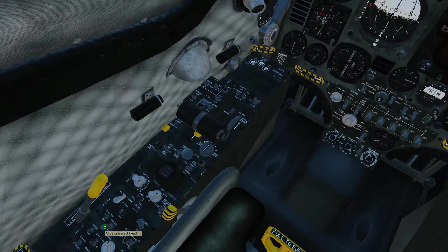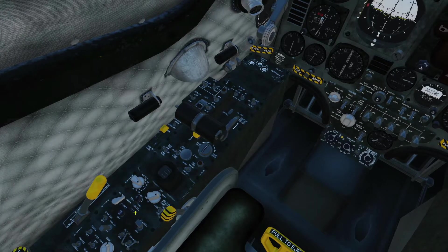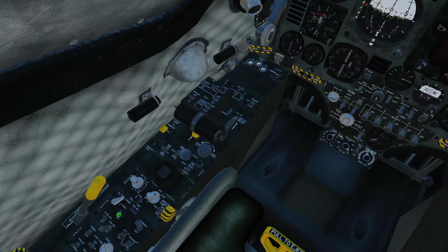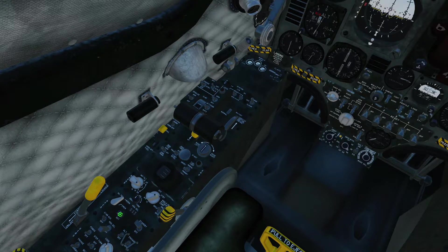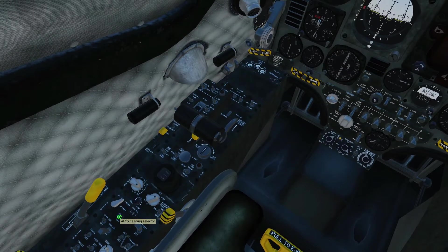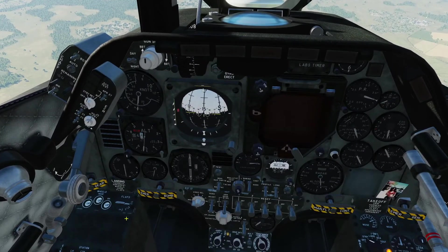Heading, on the other hand, will go with whatever is set on the heading dial. We can change it by using the mouse scroller to whatever heading we want. At the moment we are currently on 160.